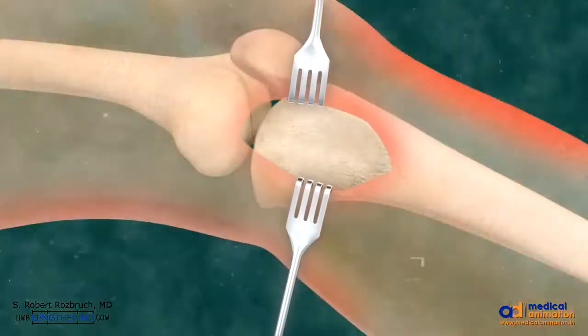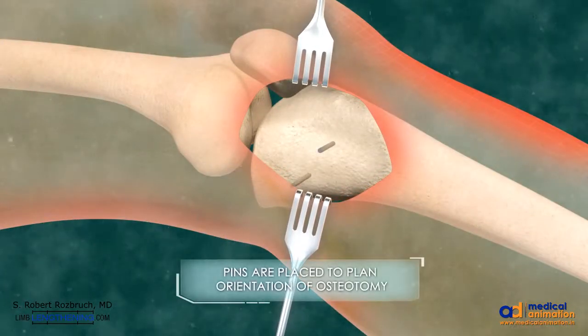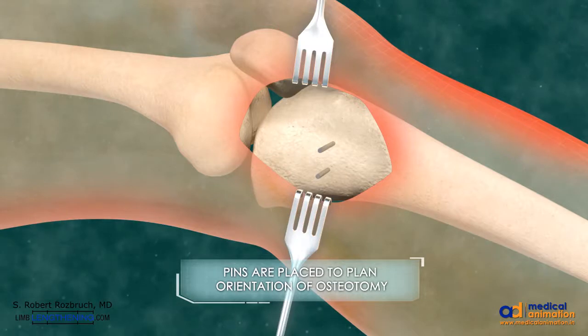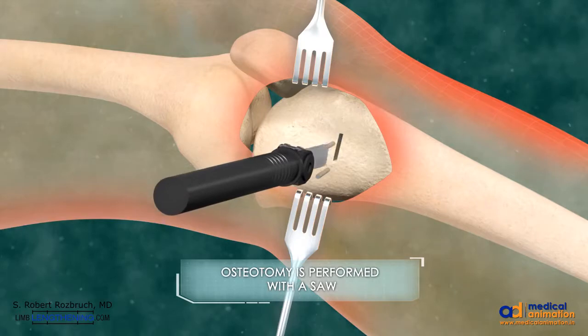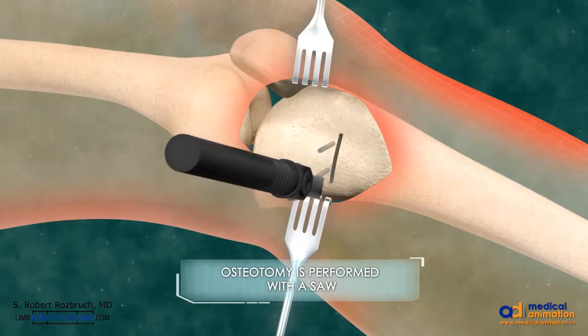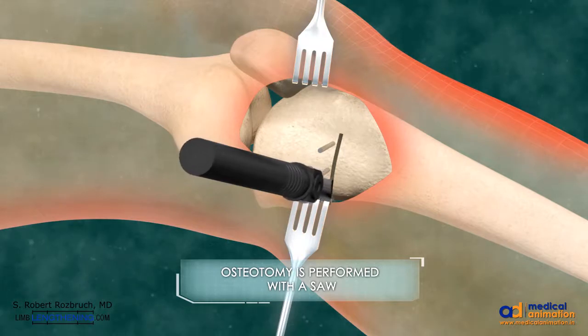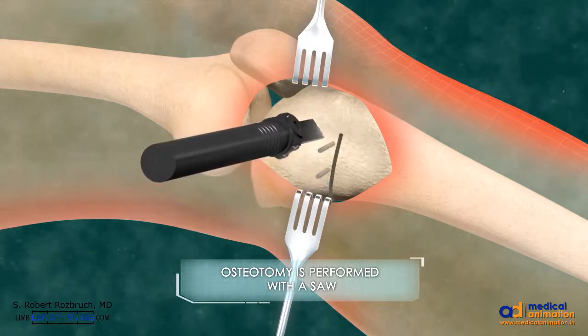Soft tissue is dissected down to the bone. Guide wires are inserted to plan the orientation of the osteotomy. The osteotomy is started on the medial side and follows the orientation of the pins. The anterior part of the osteotomy is oblique so as to avoid the tibial tubercle.